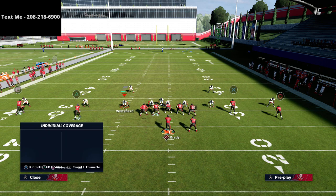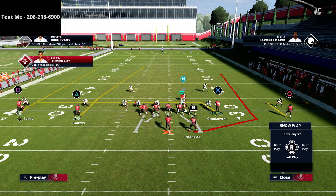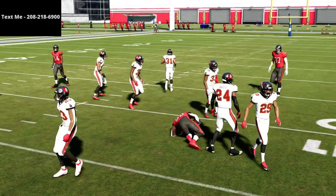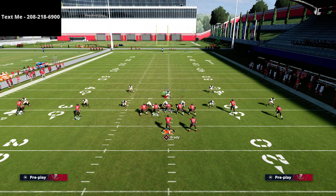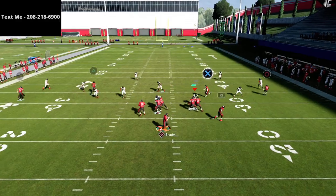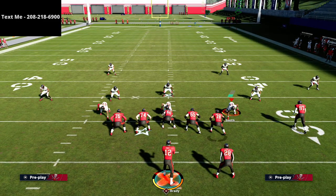The hidden gem here: another way people defend this formation is to man up the seams and user the crosser. This is very popular. That's where the running back really comes in handy — nobody is covering him. This forces opponents to eventually man up the running back. Running man coverage on a running back is a cat-and-mouse game, since there are so many routes that beat man-to-man. If they run traditional man coverage and go left, it's an easy read to the back.